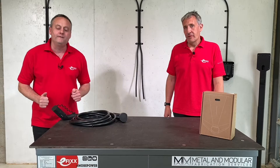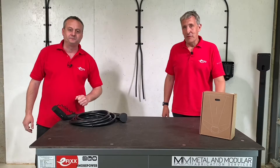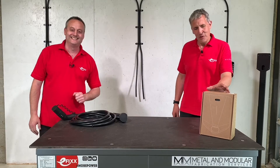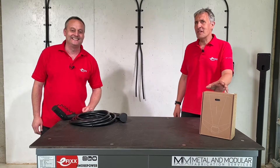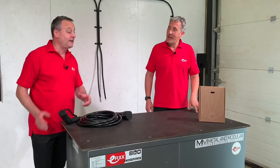Here at e-fix we get asked to look at a lot of EV charging points. We've got one on the table today. What makes this one special, Gordon? Well, this one's come all the way from Norway, Gary, but it's not just an EV charger — it's described as an EV charging robot, manufactured by EZ in Norway.